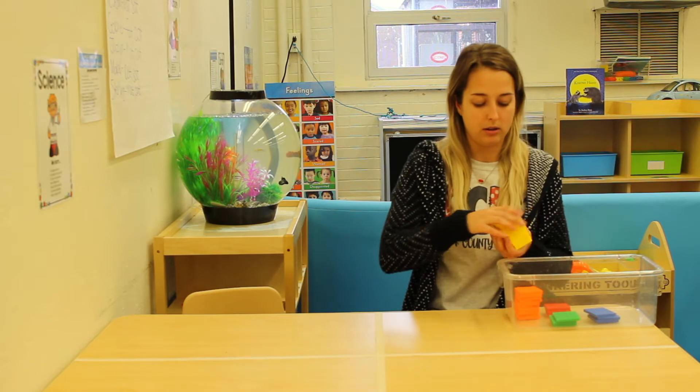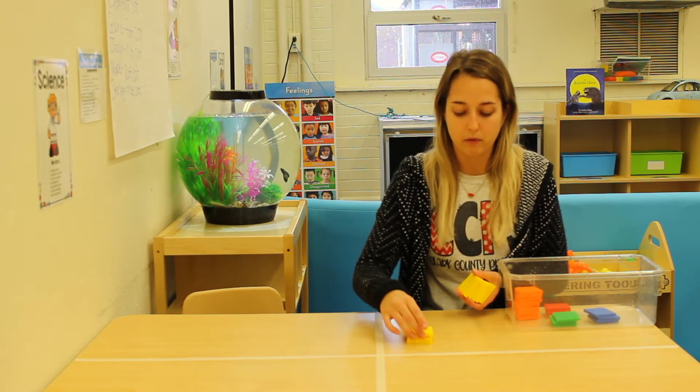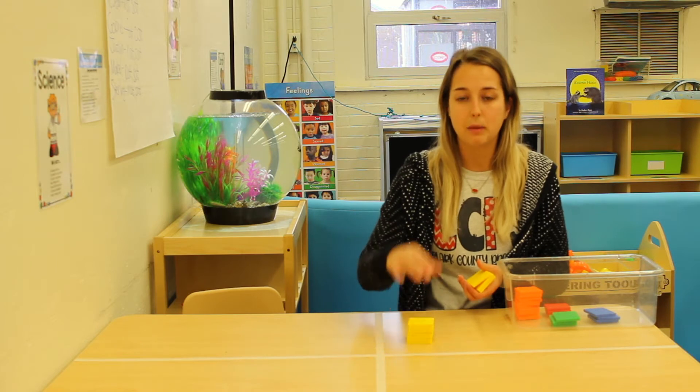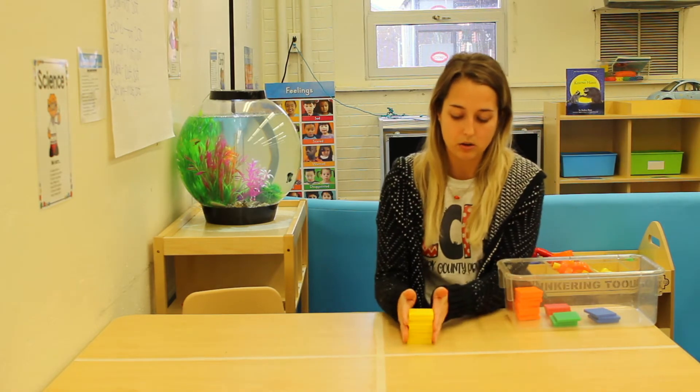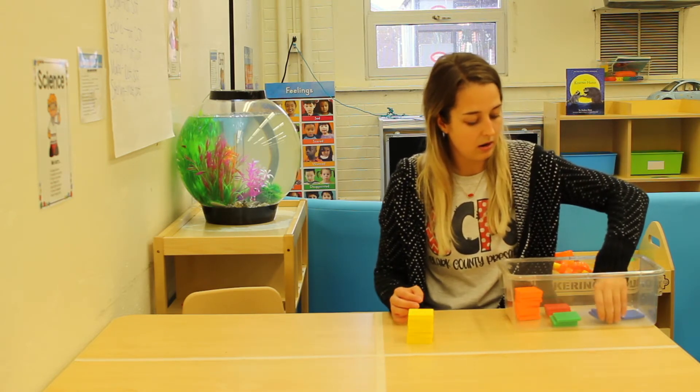So let me get my yellow blocks out and we'll build a tower. Remember, when we're talking about height, we talk about which one is taller or shorter, and we measure from top to bottom. Alright, so there's one tower, and then let's do this tower.